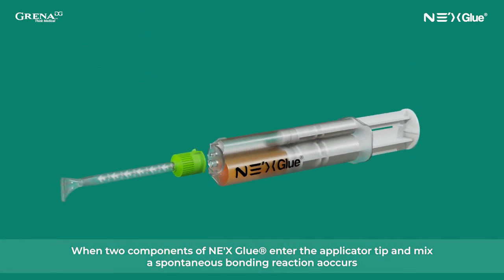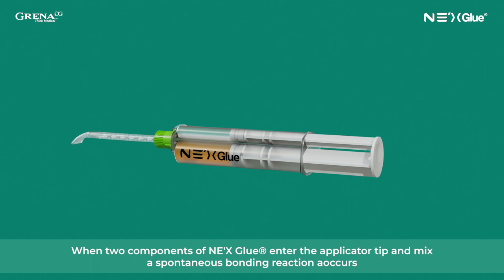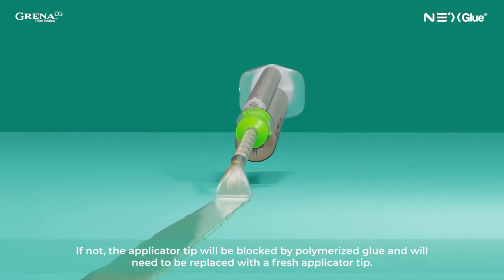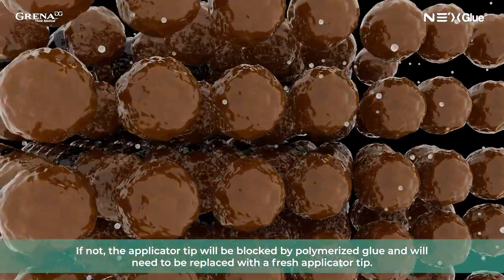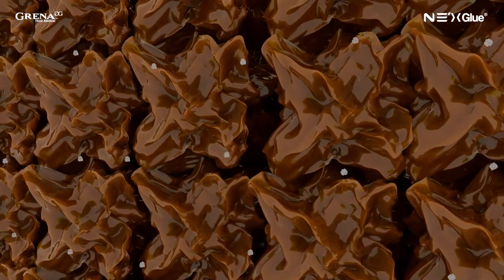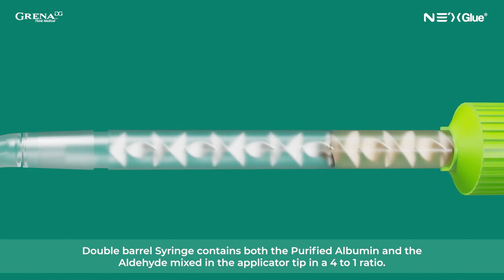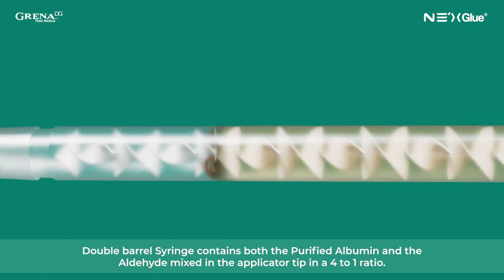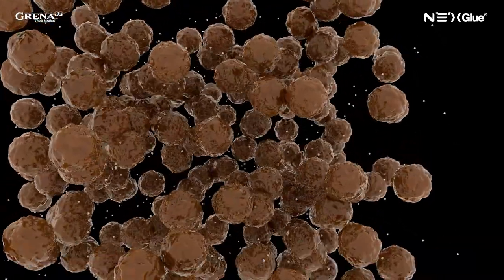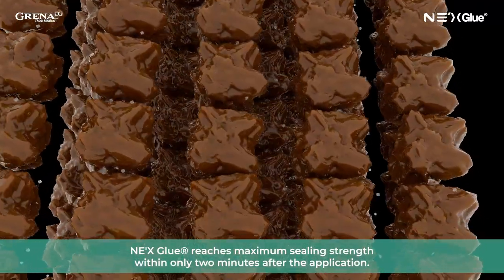When the two components of NexGlue enter the applicator tip and mix, a spontaneous bonding reaction occurs. After priming, NexGlue must be immediately applied. If not, the applicator tip will be blocked by polymerized glue and will need to be replaced with a fresh applicator tip. The double barrel syringe contains both the purified albumin and the aldehyde, mixed in the applicator tip in a 4 to 1 ratio. Polymerization takes up to 20 seconds, and NexGlue reaches maximum sealing strength within only two minutes after application.